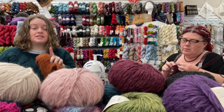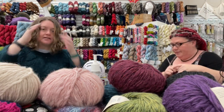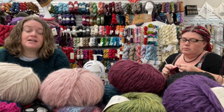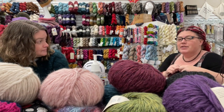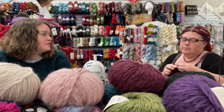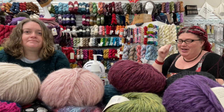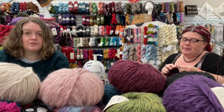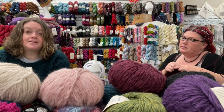Last heads up: our monthly dual-platform virtual sit and stitch is this Sunday, February 12th, 1 to 5 PM. You can watch on Facebook or join us on Zoom — get in with the shop phone number, 828-877-3550. And that's also tomorrow night, Friday, from 7 to 9 PM for knit night. Two knit nights — both a blessing to hang out with people and a drain on personal reserves, but I'm happy to do it.